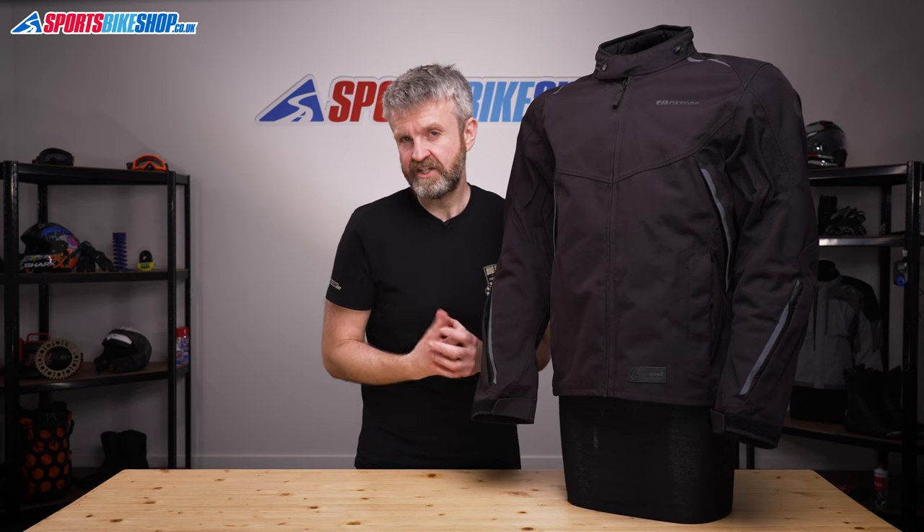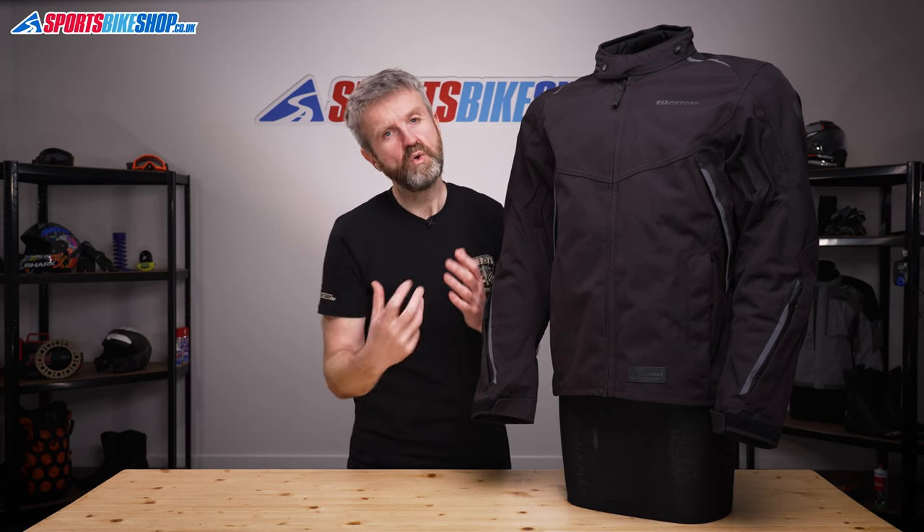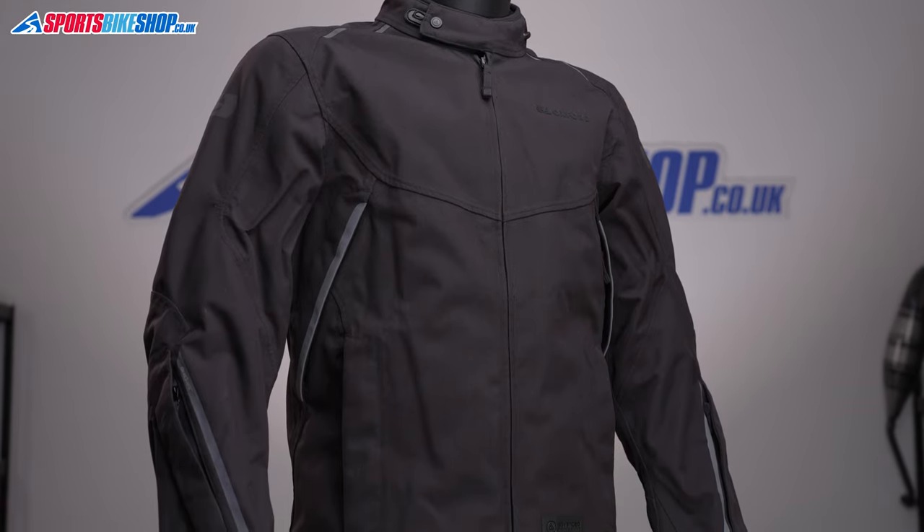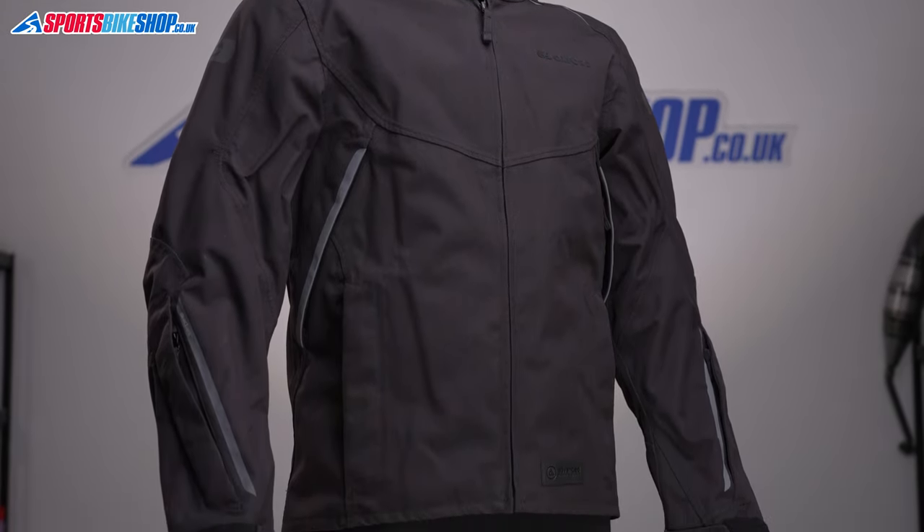That's the case with the Hinterland jacket, which has a sporty cut but touring capability. The outer is made from durable nylon material and it has Oxford's Dry-to-Dry membrane laminated to it.